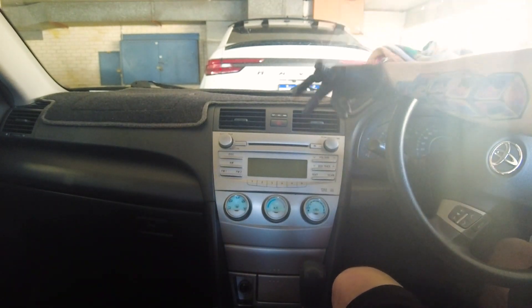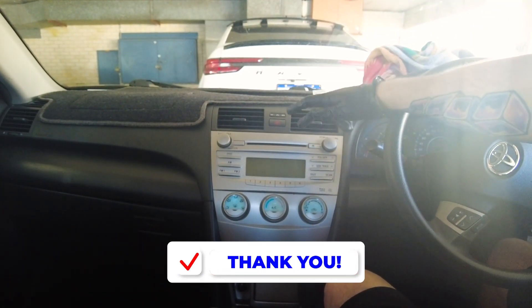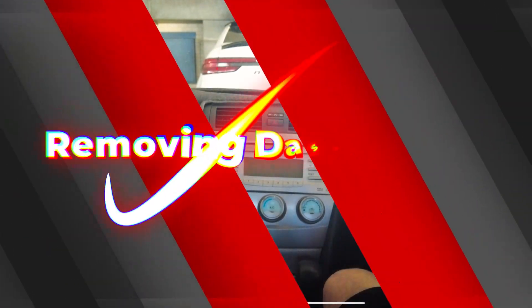Just showing you guys that we're about to do an install on a Toyota Aurion between the years of 2006 and 2011 — that's what our replacement head units will be. I'll go ahead and do that for you guys now.